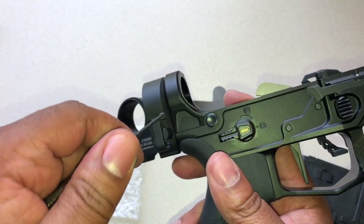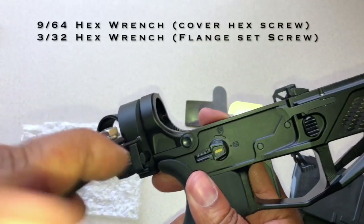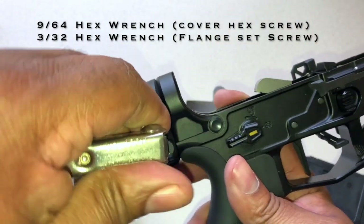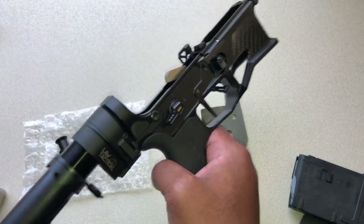So once you do that functions test, what you can do is take your wrench — I'll put the lug sizes in the video — and just torque up the set screw. Make sure you don't over-torque it, just torque it up a little bit. Now I'm ready to install my pistol brace.